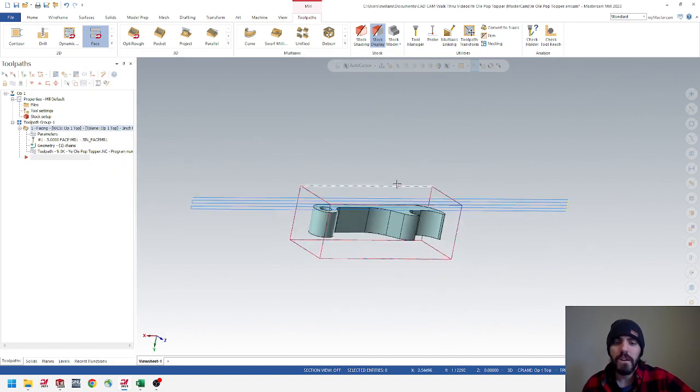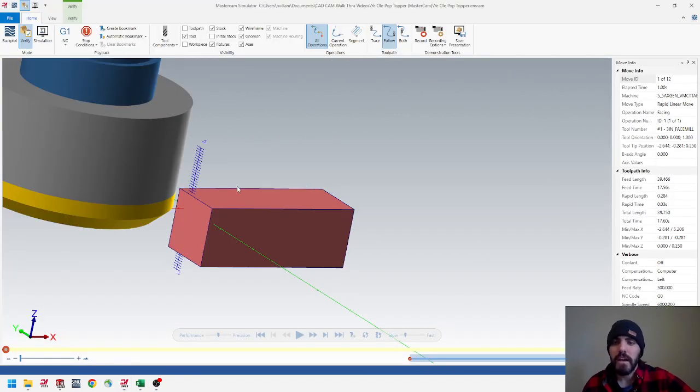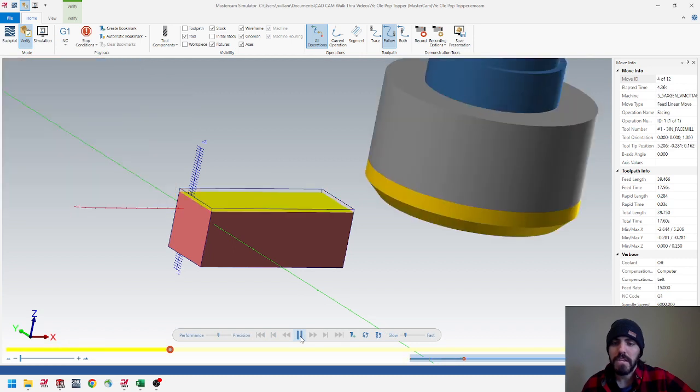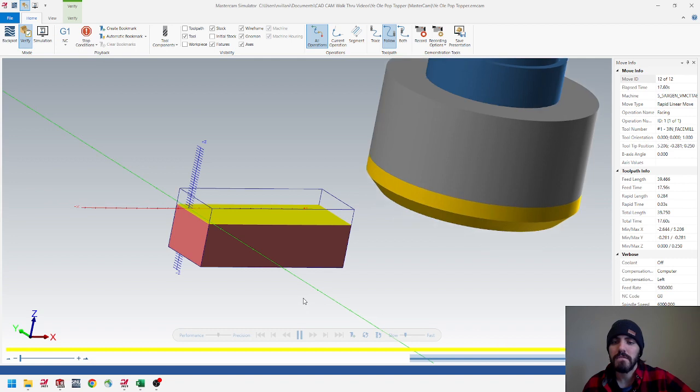Go up to Verify — the half-pipe looking icon next to the waves — to open the verify window and hit Play. The toolpath is generating exactly how I want it to, so I can feel safe about programming the next pieces.